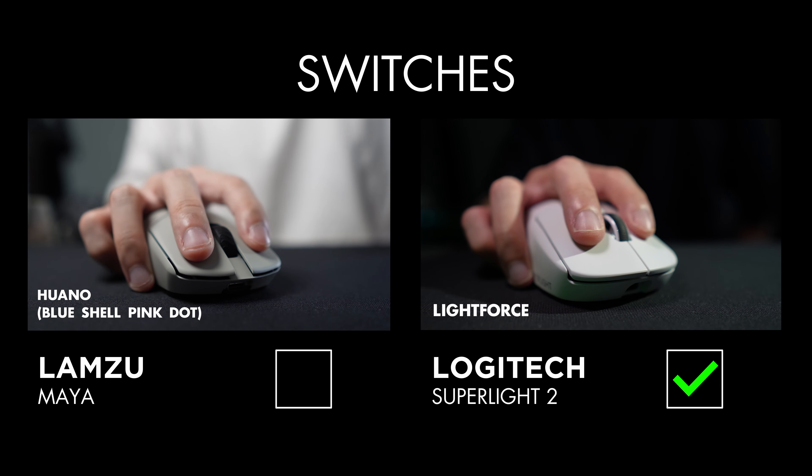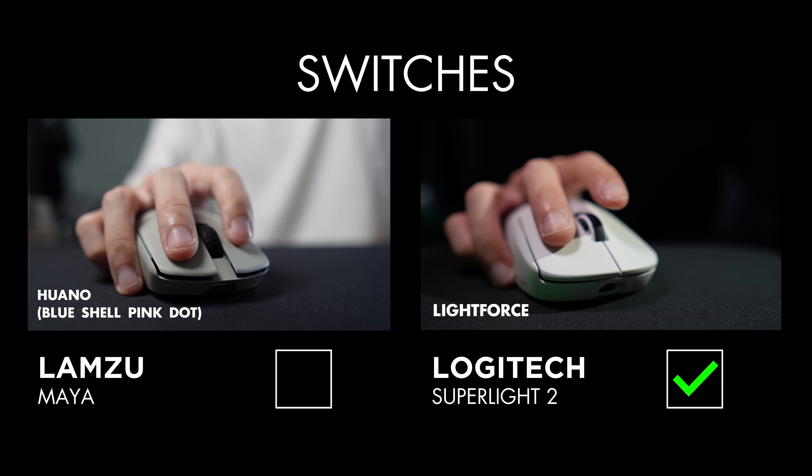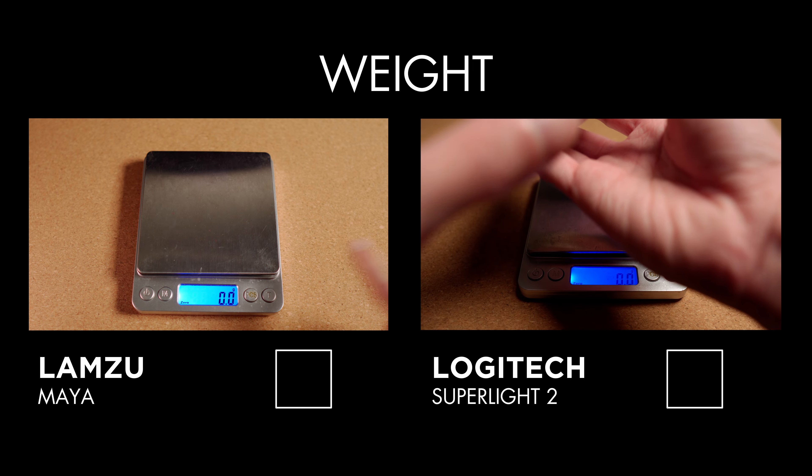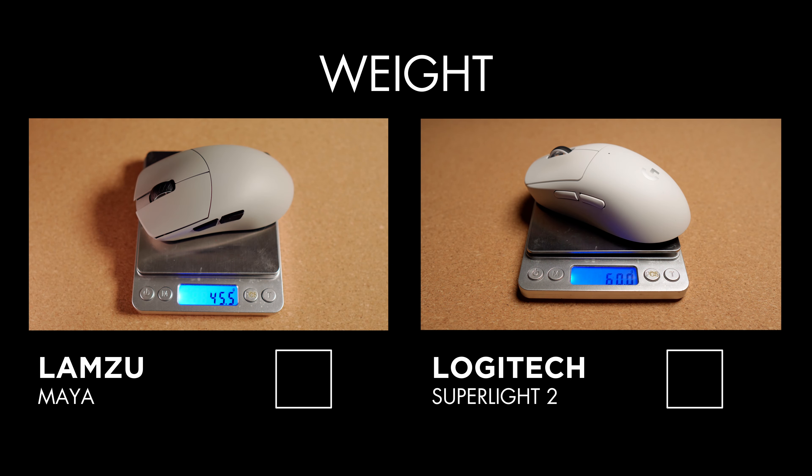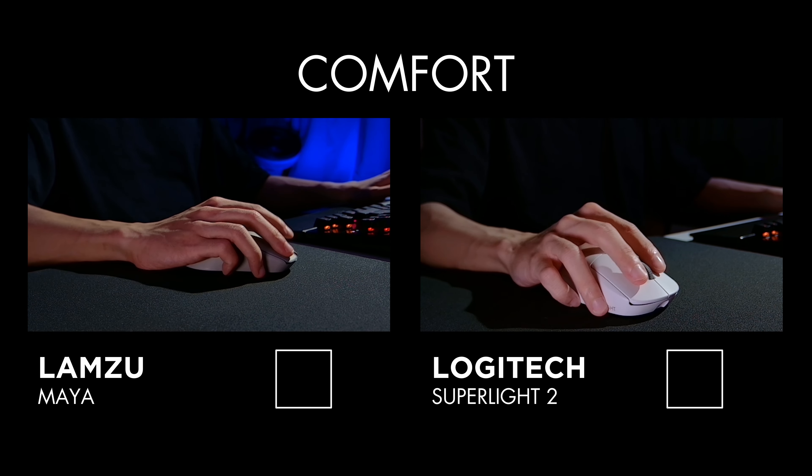The Superlight 2's LightForce hybrid switches may take a bit more force to click, but feel a lot more satisfying to me and have the performance and reliability of an optical switch. If a lightweight mouse is what you're looking for, without a doubt the Maya is incredibly lightweight and is the mouse I would recommend — coming in at 45.5 grams on my unit compared to 60 grams on the Superlight. It's a very noticeable difference.